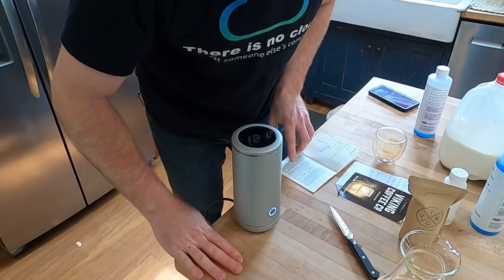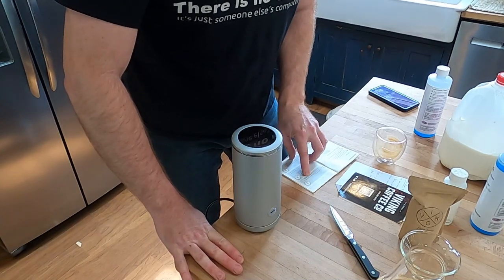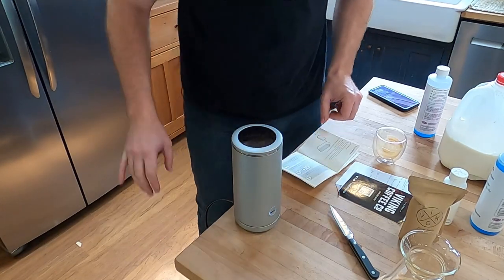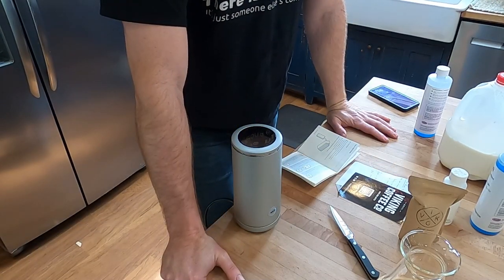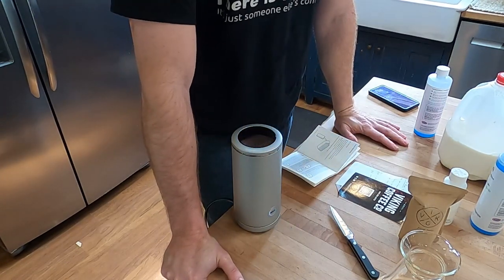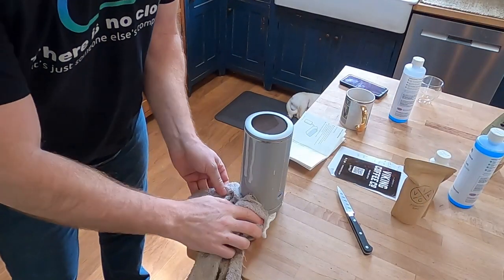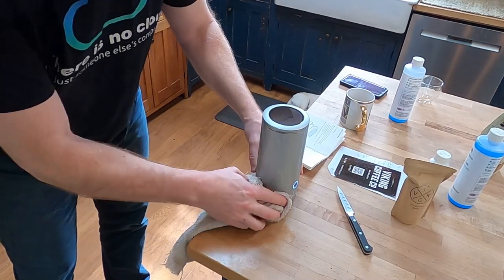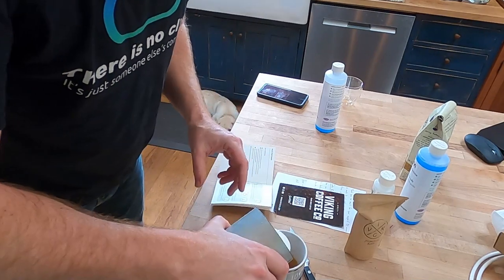And this is why they have recommended maximum sizes — I obviously put too much in for the hot frothing operation and it is leaking all over the place. Live and learn. That said, I do have some nicely frothed milk — oh that looks good.